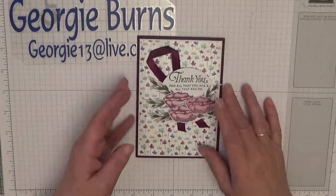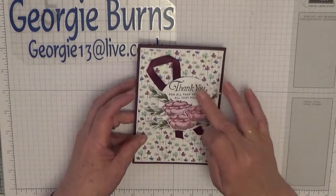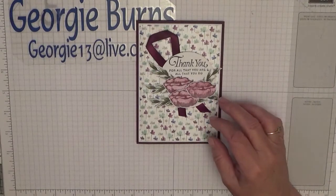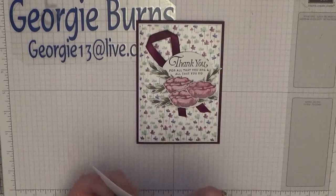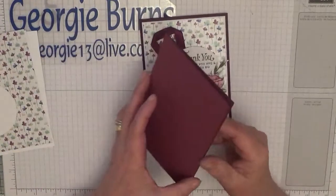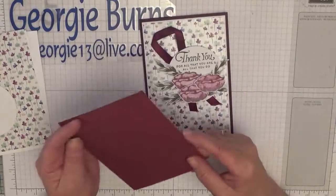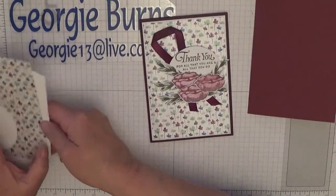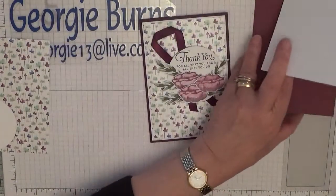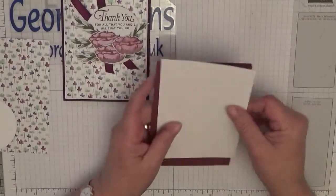To make this card, it's all hand cutting — apart from the circle, the flowers and the leaves are hand cut. I'm changing the colour slightly in that I'm using rich raspberry; this one I used blackberry bliss. You'll need a card base of eight and a quarter by five and seven eighths, folded in half and scored. You'll also need two pieces of white cardstock at five and five eighths by three and seven eighths — one for the inside and one for the front.